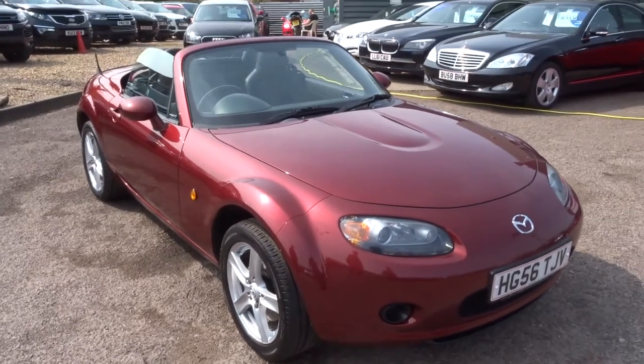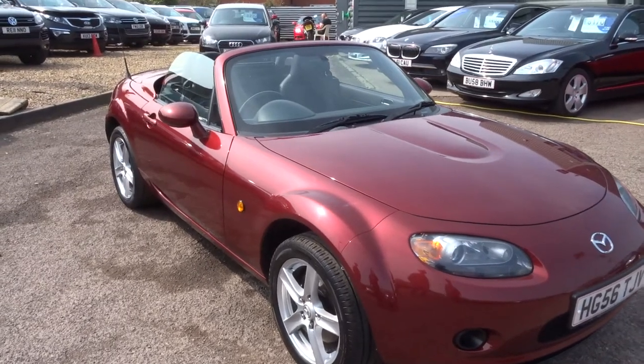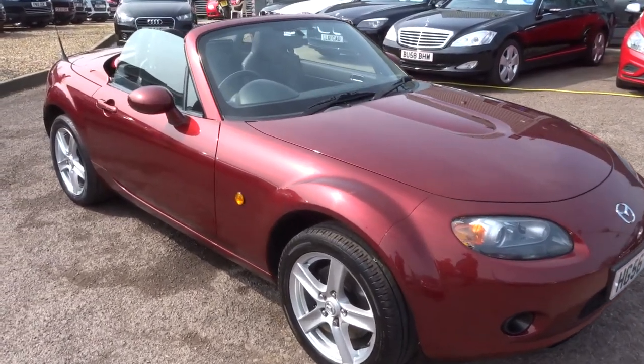Hi, welcome to Country Car, my name's Kevin. I'd just like to show you one of our latest arrivals — it's a Mazda MX-5 sports car.